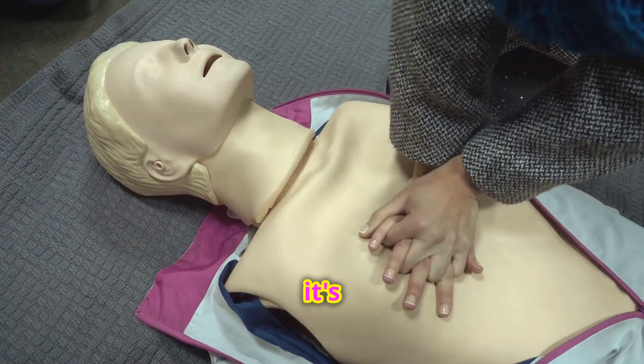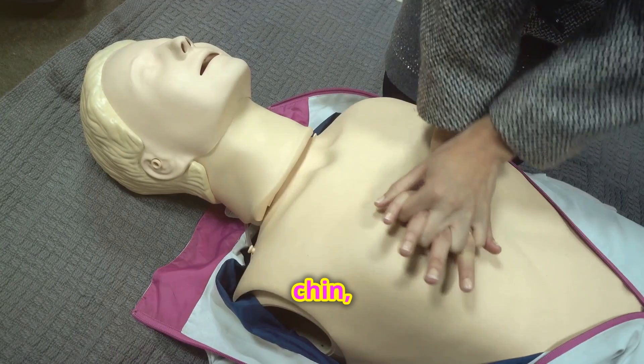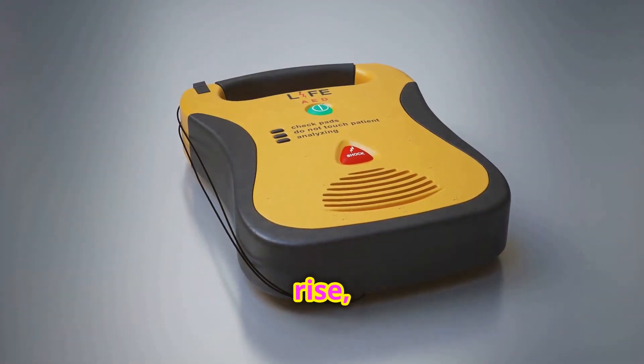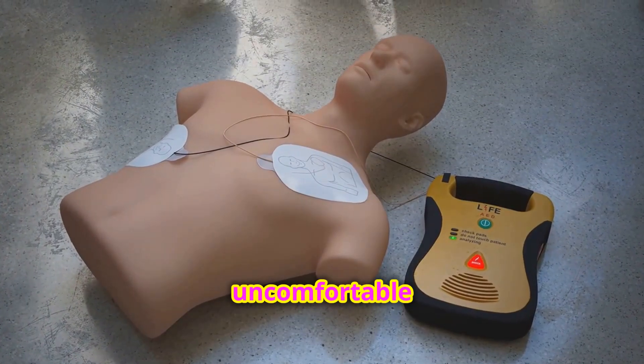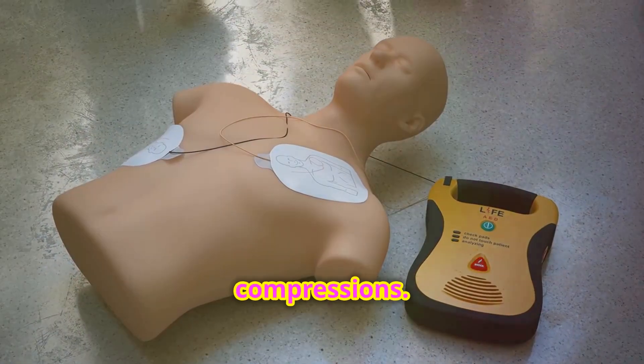After 30 compressions, it's time for rescue breaths. Tilt the head back, lift the chin, and pinch the nose shut. Give a breath that makes the chest rise, then a second one. If you're not trained or uncomfortable with rescue breaths, stick to chest compressions.